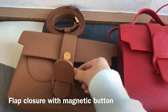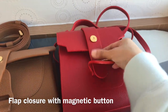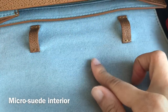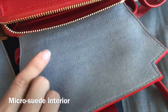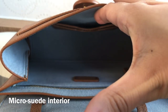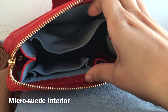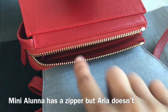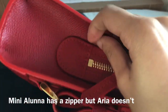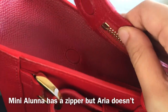Both bags feature a flap closure with a magnetic snap button, which is kind of a signature look of the Sunref bags — the Maestro bag also has this kind of closure — and the bags I have are in gold hardware. When you open the bags, you can see they both have a really soft and stain resistant micro suede interior. I really like the micro suede material because when you put your keys in it, it won't scratch the bag, and you can also put your glasses in without scratching them. Another main difference is that the Mini Aluna has an elongated zipper with a magnetic zipper hold, so it's more secure and the zipper won't move around. But the Aria belt bag does not have a zip closure — it only has a magnetic closure.